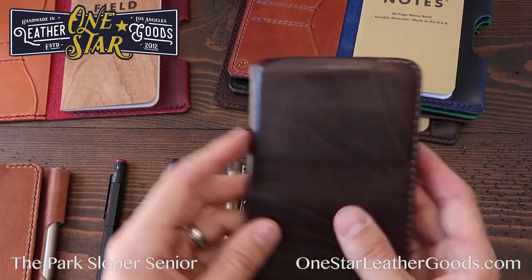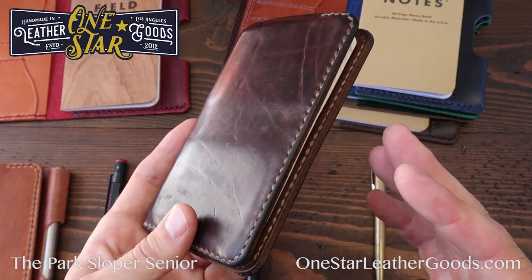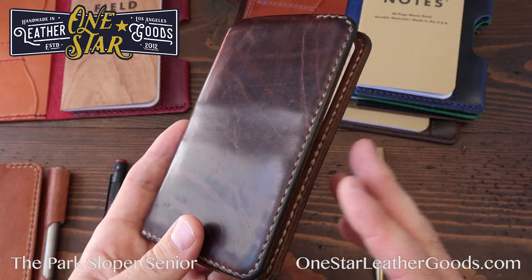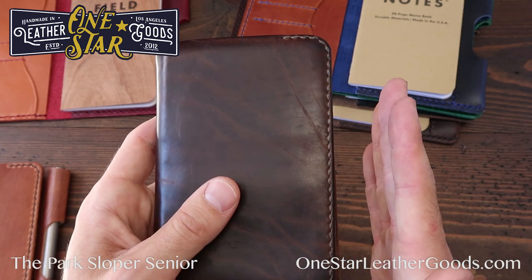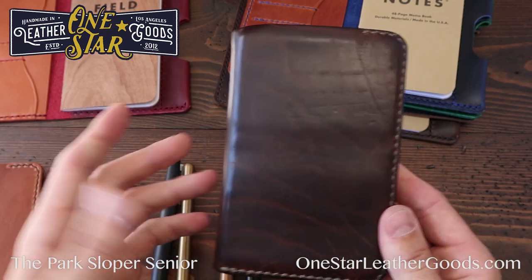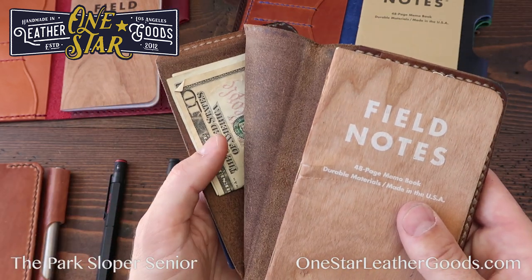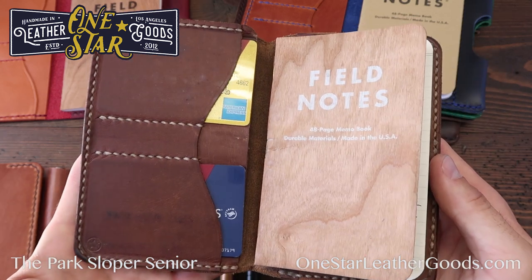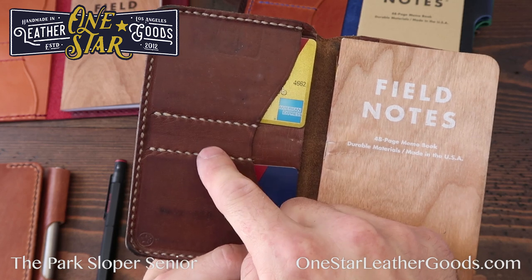Let me show you mine. I carry the Park Sloper No Pen because I usually have a pen in my pocket or bag anyway, so I don't need the pen slot — it cuts down on size and makes it ride easier in the back pocket.